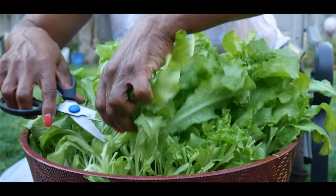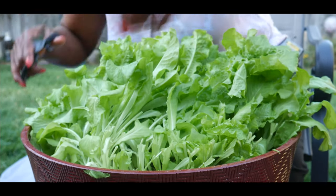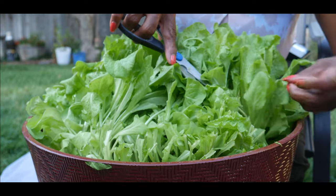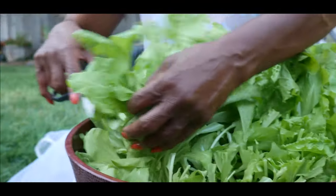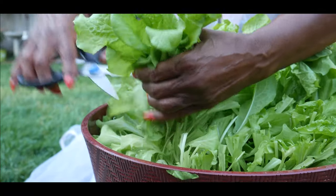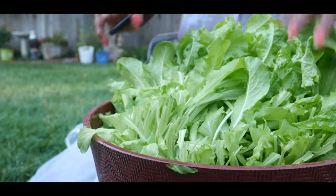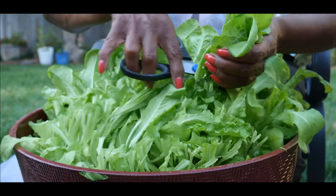Now if I had started harvesting this lettuce a lot earlier, I would have been pulling off the outer leaves like here. But because there's so much lettuce — oh my goodness — we're going to have a nice big chef salad today. I will just have to pull the lettuce right off the top and make sure I leave the base so that I can get another crop.